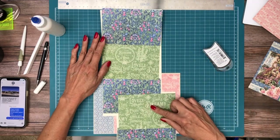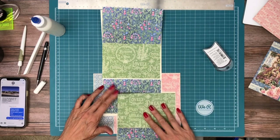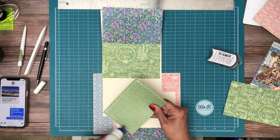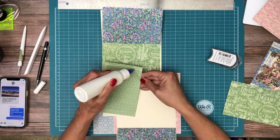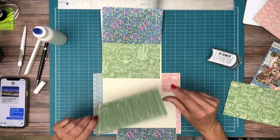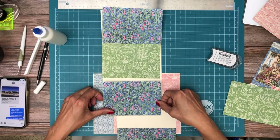I'm trying to decide if I want the green on top or the blue on top, and I actually like the green on top — so we're going to go ahead and glue down the second layer. By the way, this pattern is from the 8x8 collection — it's just a scale difference. And of course the green is from the Patterns and Solids.